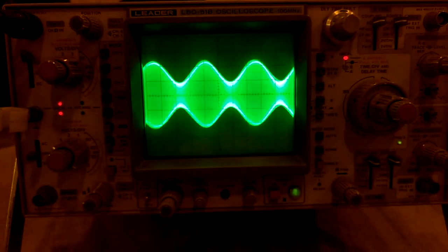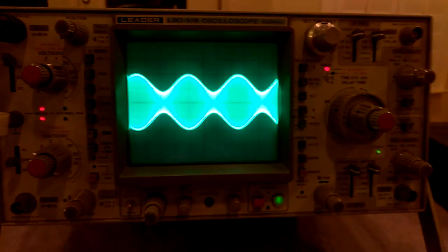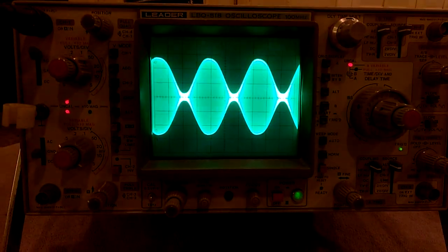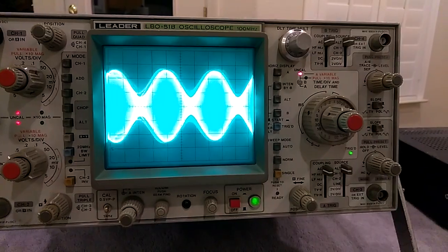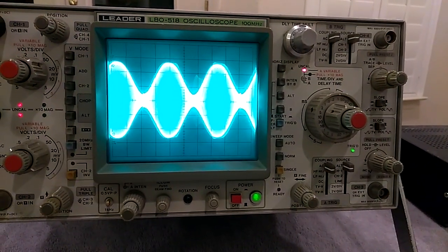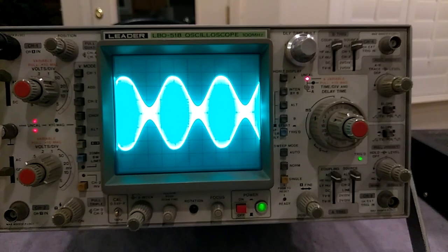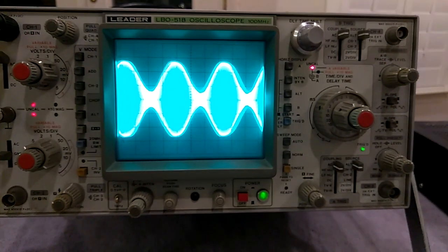Still clean there. There's a hundred percent positive. And we get almost two hundred percent modulation.